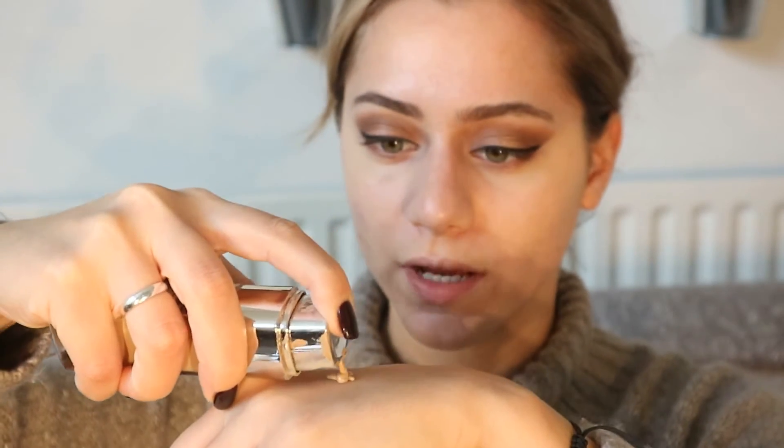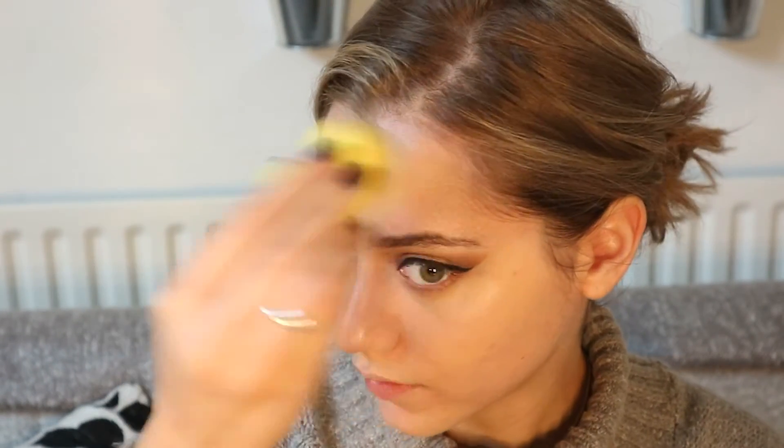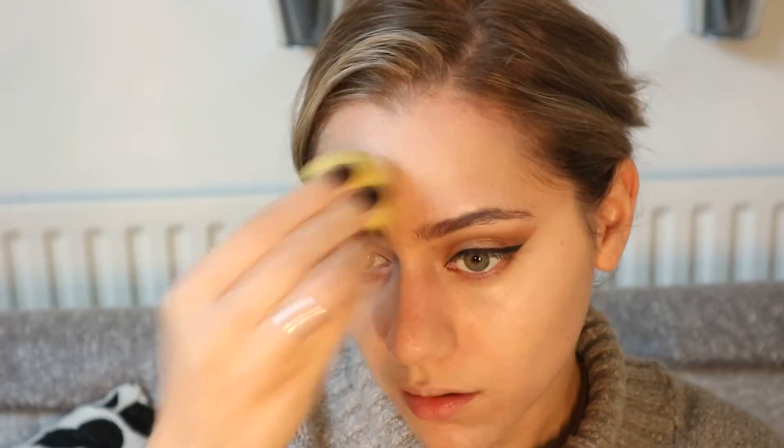Today I'm going back to one of my best and favorite foundations: the L'Oreal True Match Foundation. My shade is 3D/3W Golden Beige. I love this foundation. I'm going to apply two pumps on the back of my hand and use the sponge. You don't really need too much foundation if you've applied that much concealer — it just evens everything out a bit more.